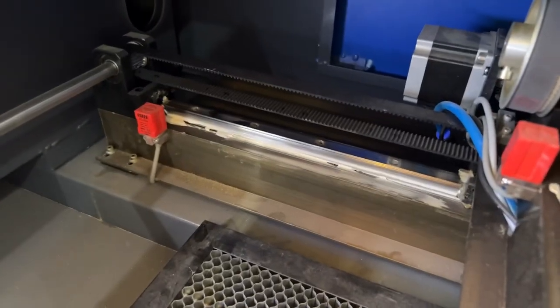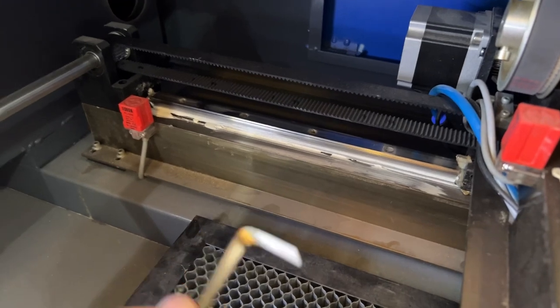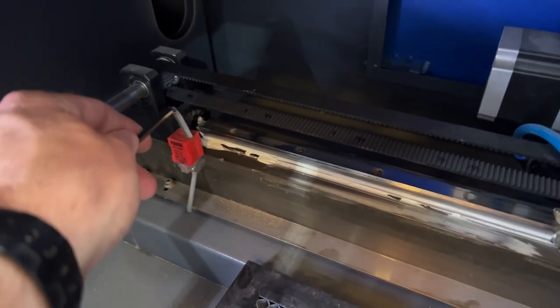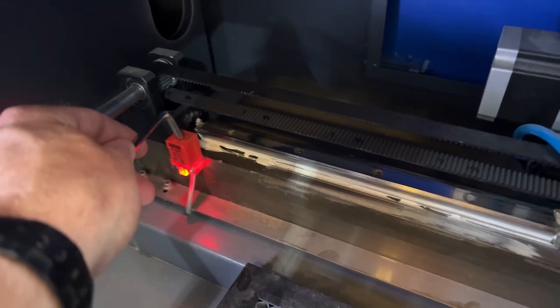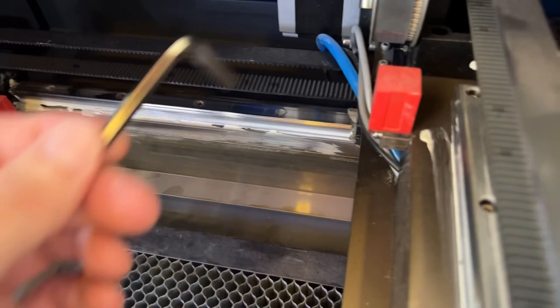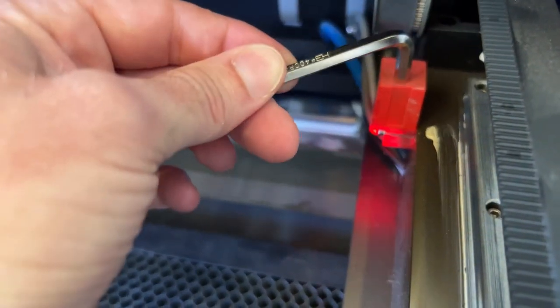You can also take some type of metallic object and put it over the top of the sensor. As you get over the top of it, it lights up — that's how you know the sensor is working.